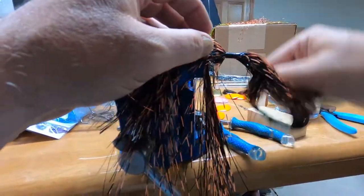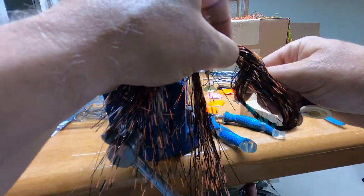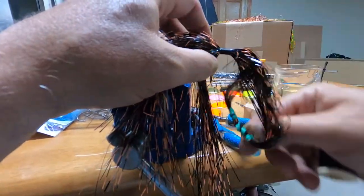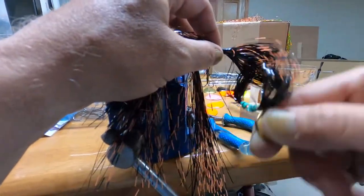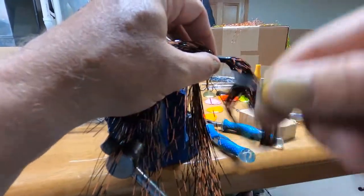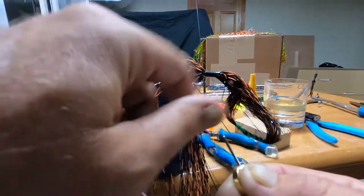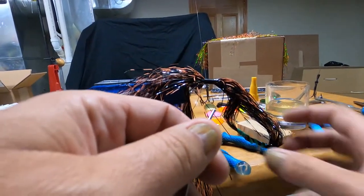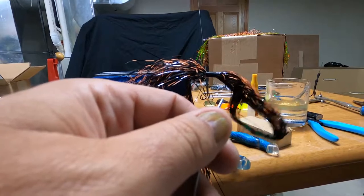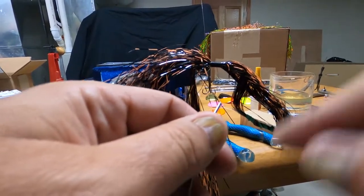So we're right on the head of that rivet. Now I'm just going to come back down the other way, and then I'm going to whip finish this. You guys can Google how to whip finish — I'm not very good at it. There is a tool for doing it, but it makes it hard, so I do it by hand. I'm going to edit that part out.